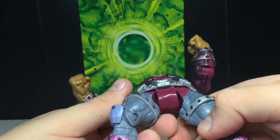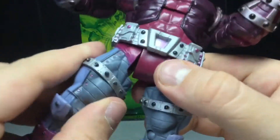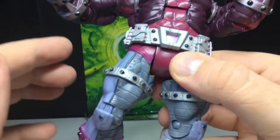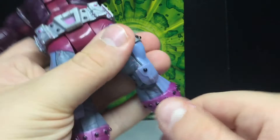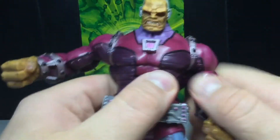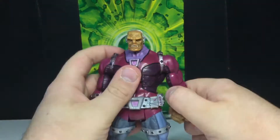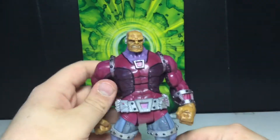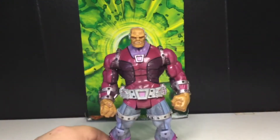The hip joints can move out but the legs kind of flare out, which I wish they wouldn't do. There's a thigh cut, a single joint at the knee that doesn't meet 90 degrees, no boot rotation, but the boots will hinge and slightly pivot. That's it — really cool figure. I like him more now that I have him in hand and have posed him around and taken a couple pictures. So there is Mongol, the DC Superheroes Mongol.